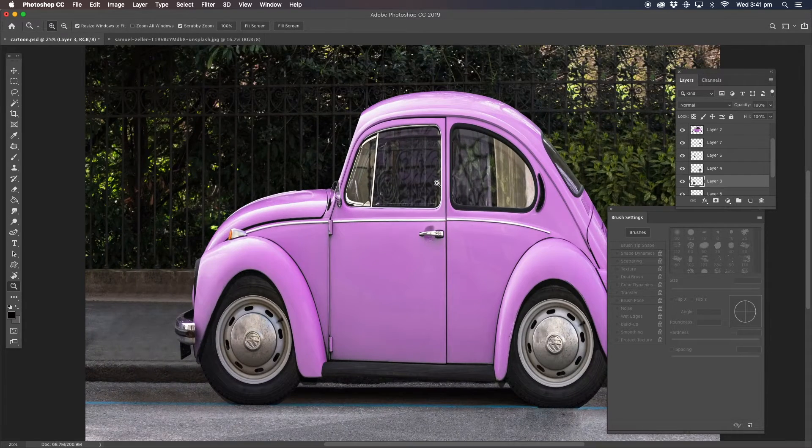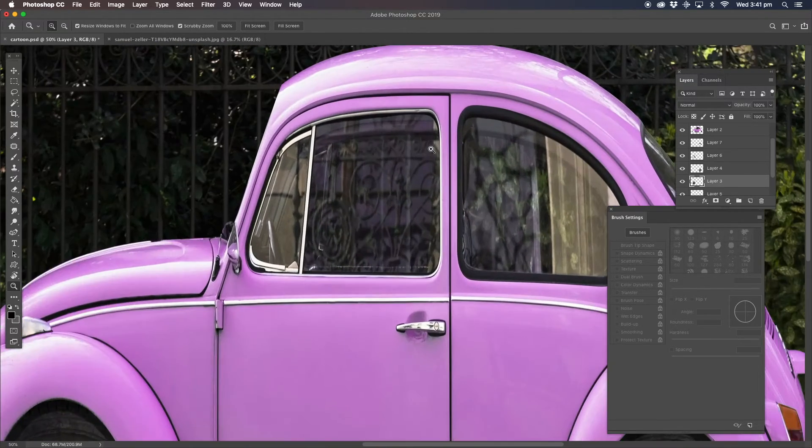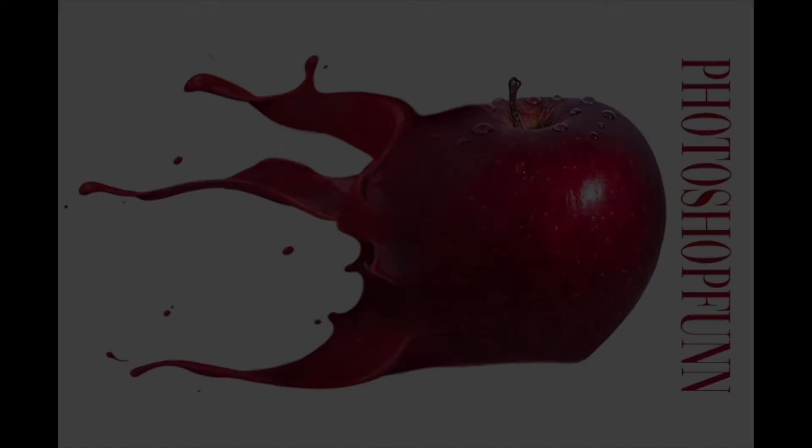So there we go, guys. There's the cartoon. Thanks for watching — I'll talk to you soon. Bye.